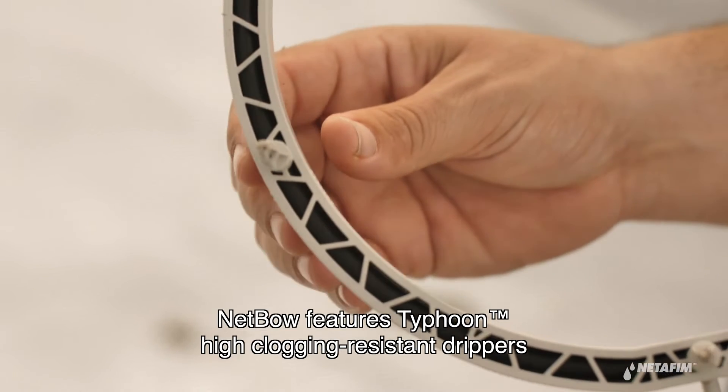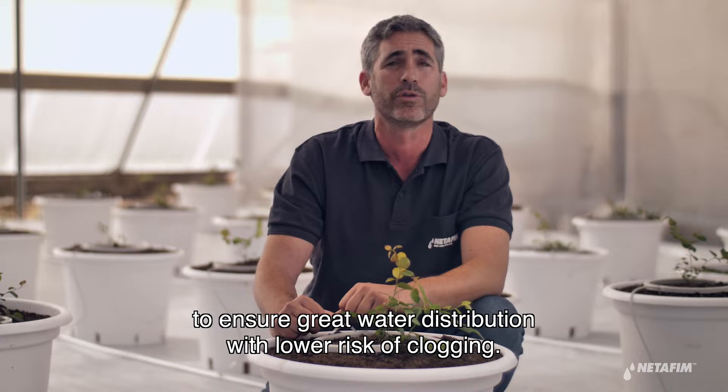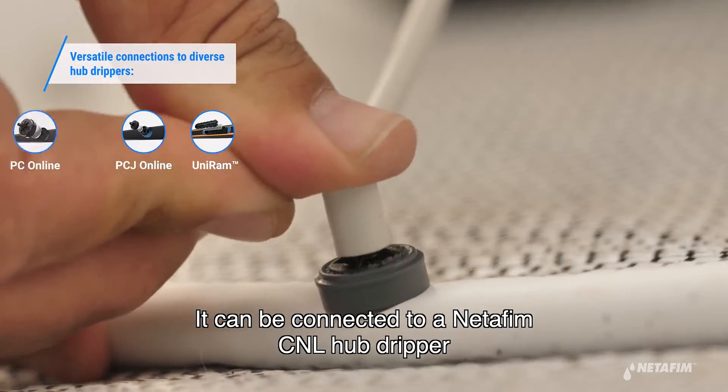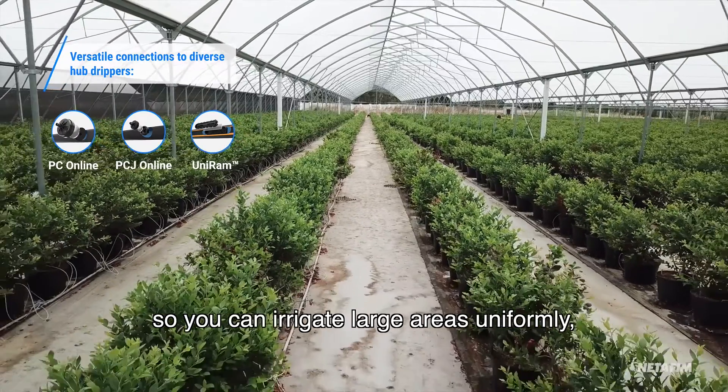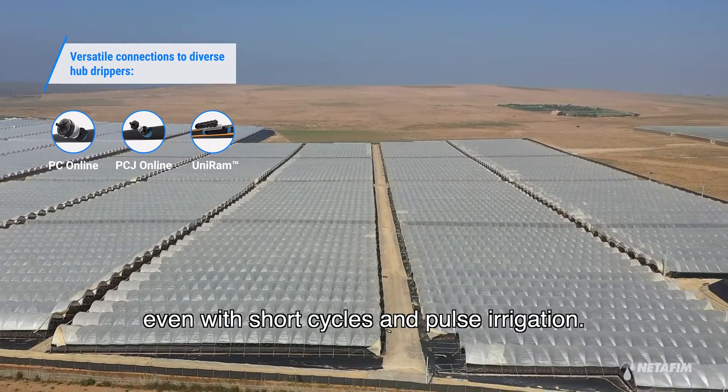Nedbow features Typhoon high-clogging resistant drippers to ensure great water distribution with lower risk of clogging. It can be connected to an Etafim CNL hub dripper, so it can irrigate large areas uniformly, even with short cycles and pulse irrigation.